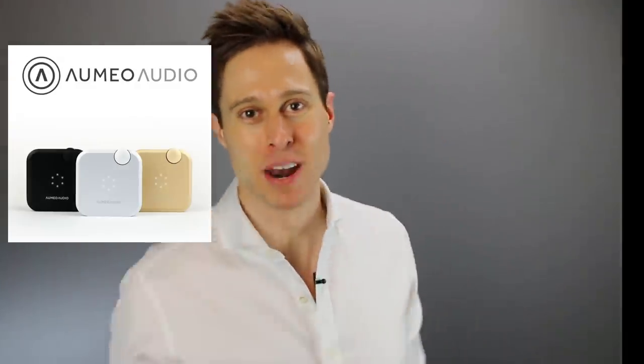Have a hearing loss and want to customize the way that you hear music? In this video, I'm talking about a product that lets you do just that — the Aumio Tailored Audio Device, coming up.